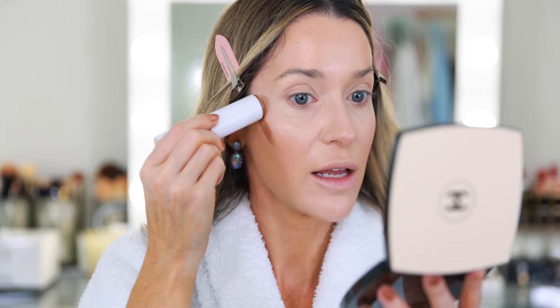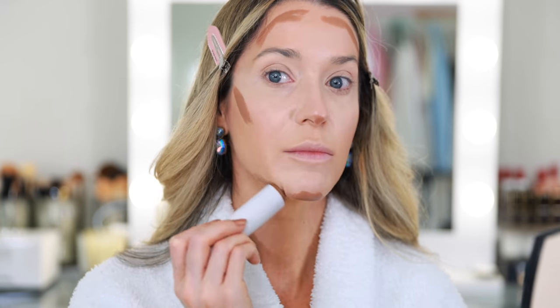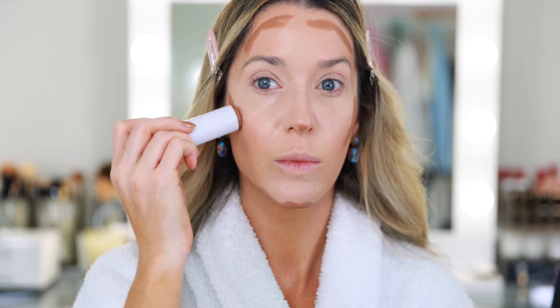I went through my drawer and pulled out some new pieces. This Makeup by Mario bronzer stick — the Soft Sculpt Shaping Stick in shade Medium — I haven't touched in a really long time, but I still see it everywhere. I remember really liking it; there's no reason I don't use it other than having way too much makeup. It blends really easily and is so pretty.